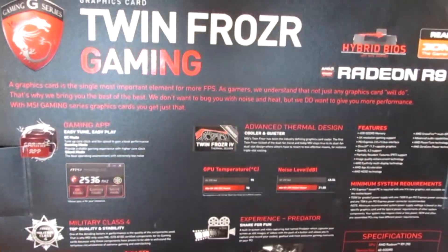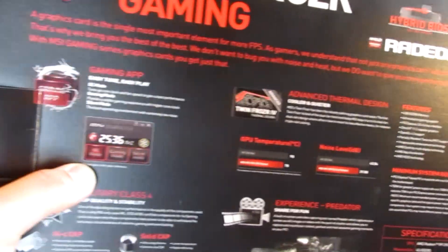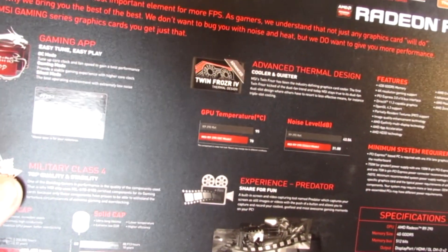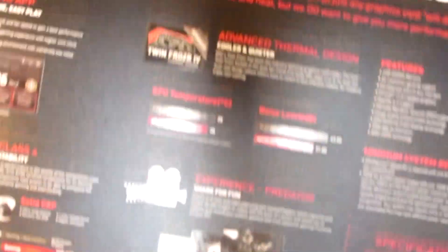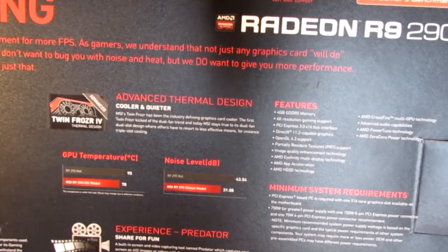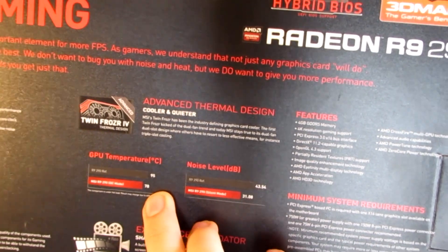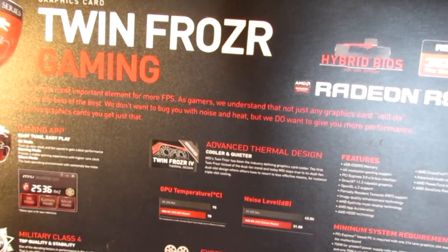Here on the back, you can see it has the Gaming App Easy Tune feature, where you can go in and change all your overclocked settings. It has Military Class 4 top quality and stability with high C caps and solid caps. It has the advanced thermal design with the Twin Frozr 4 cooler. The reference model runs at 95 degrees Celsius, and this model runs at about 78 degrees, which is what I found in my testing — so they didn't lie about that.